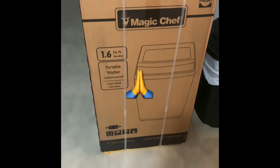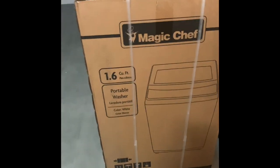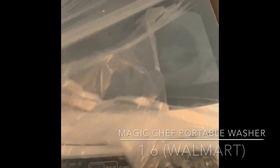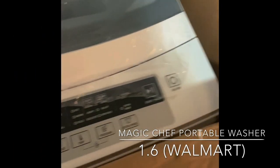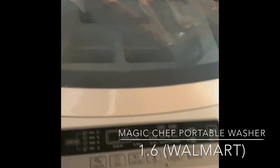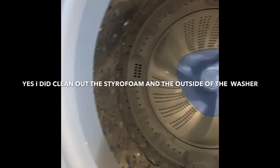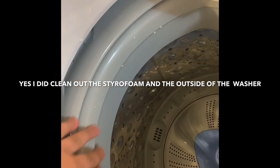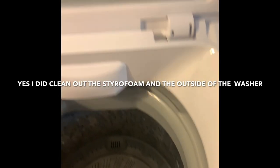Look who's not going to the laundromat anymore. This is the aftermath of all the packaging that came off — it was a whole lot of packaging. This is how the machine looks on the inside, just like a regular washer. We have these little styrofoam pieces on the inside because some styrofoam came with it.